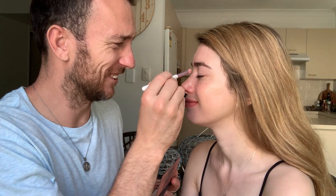So as you can see I have no makeup on, except lip balm, and Iggy will now be attempting to put makeup on me for the first time. Let's see how that goes. Why do we have so many of these?